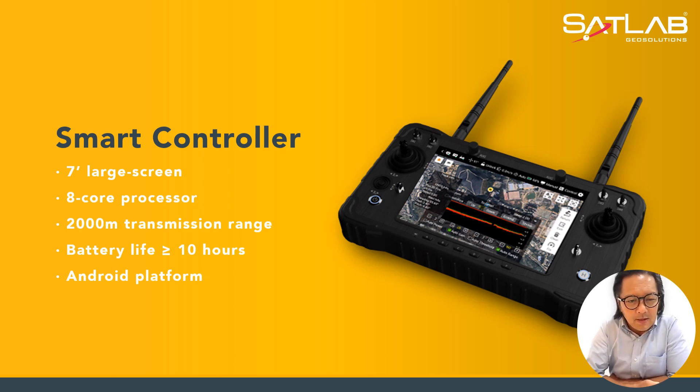The battery life of the controller is 10 hours or below, and it operates on an Android platform.